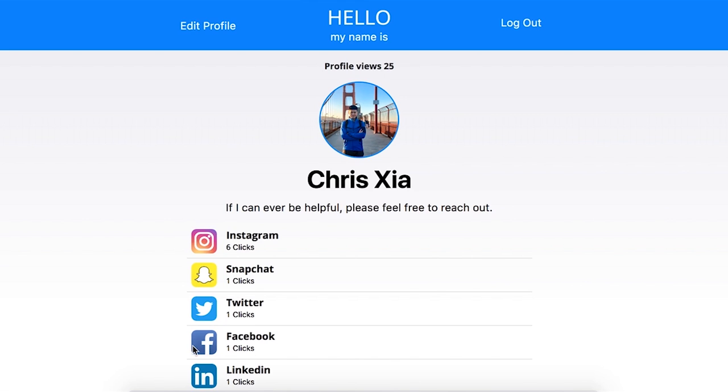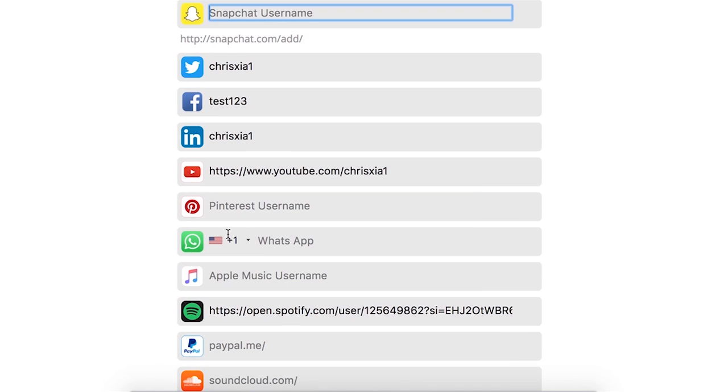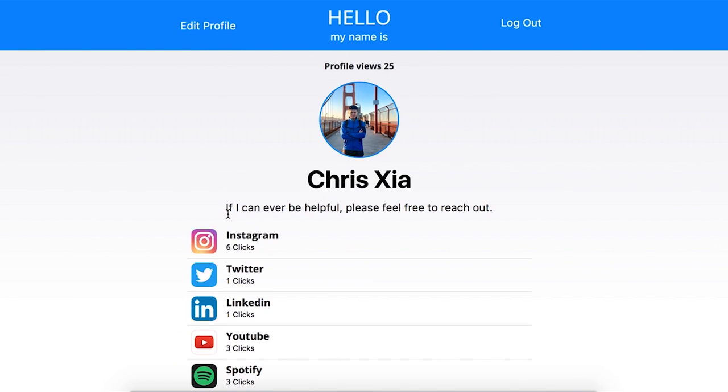This is the desktop view. You can see your social media icons here and click on them to go to the profile. As an admin you can log in and make edits — change your name, change your email. Let's say you don't want your Snapchat to show, you can remove it. Or if you want to keep Facebook private, get rid of that too. Once you hit save, Snapchat and Facebook no longer show. This is great because you can tailor which social media profiles appear for certain conferences or networking events.